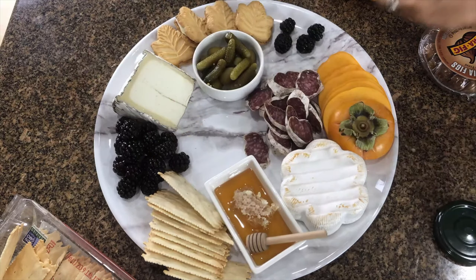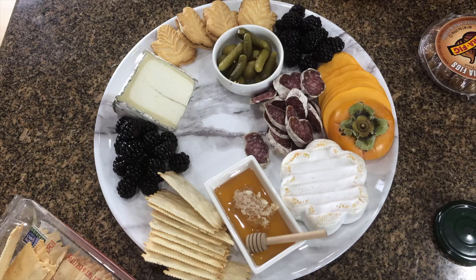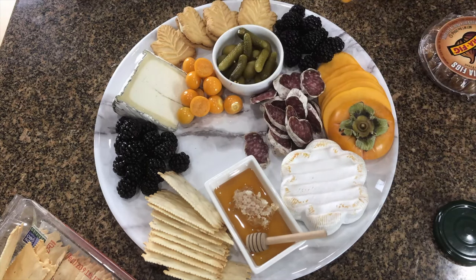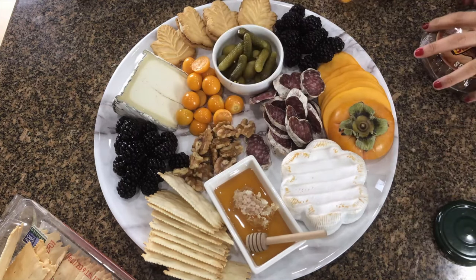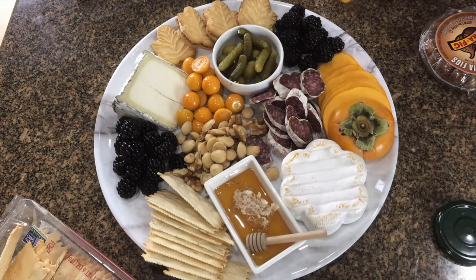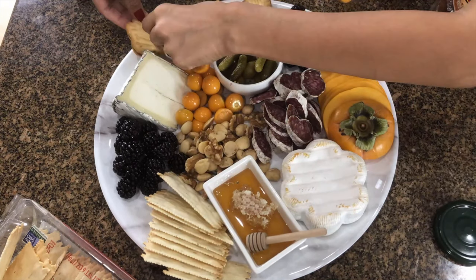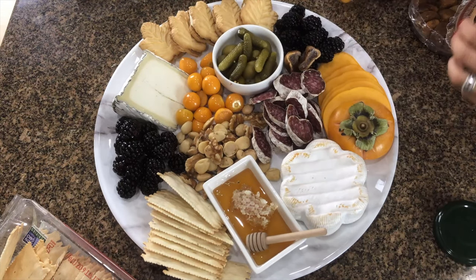Now I'm moving the crackers, which are always difficult to place — if they're on the edge they fall off, if they're in the center they slide, so I wait until everything else is on to figure out where to force them to stay. The blackberries go on, and the golden berries — I halved some and left some whole. They're kind of sticky, with a bitter, citrusy flavor, but really yummy.